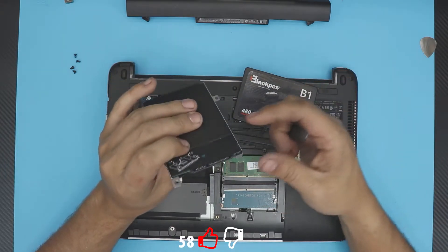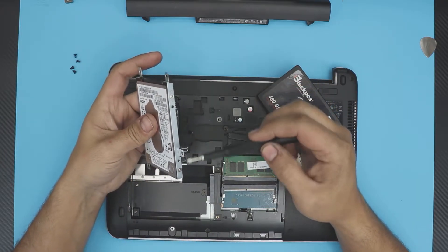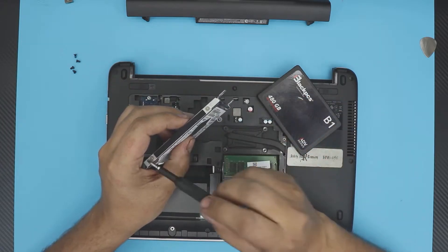Grab your SSD drive. From the mechanical drive you pulled out, remove the four caddy screws — two on this side and two on the other side.